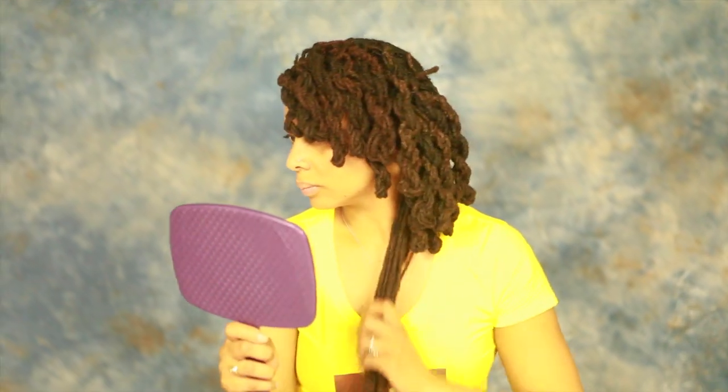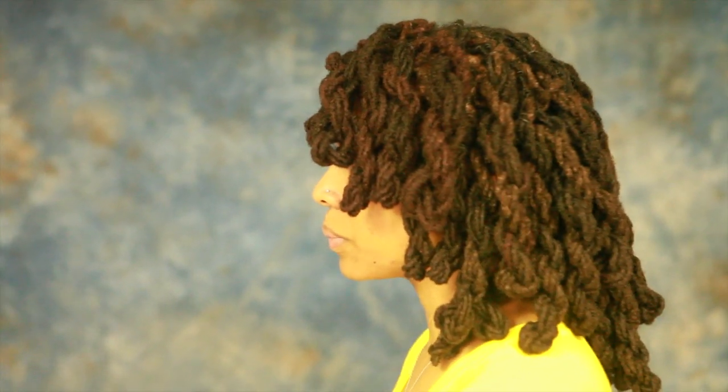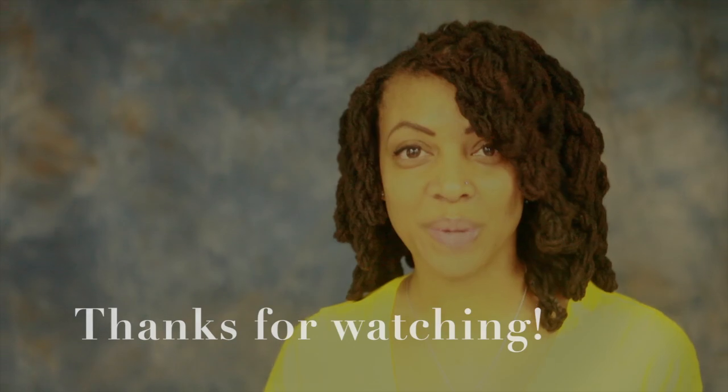This is what we have about halfway done. I'm going to continue on, and once I get finished we'll come back and show the final results. Here are the finished results — there's the front. See you next video!